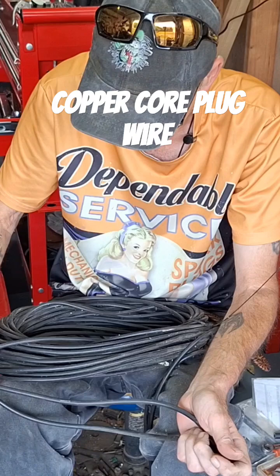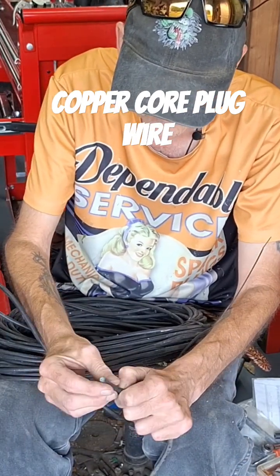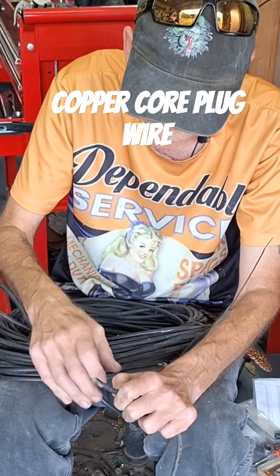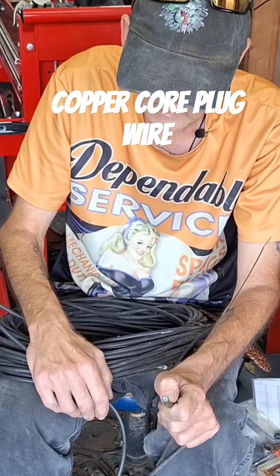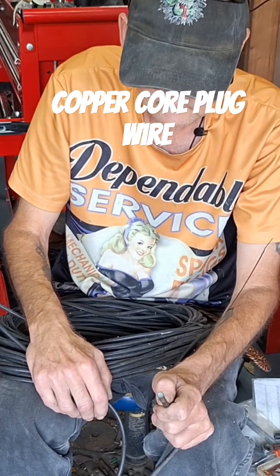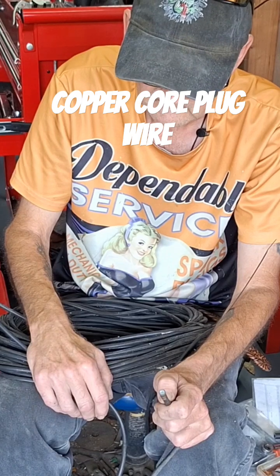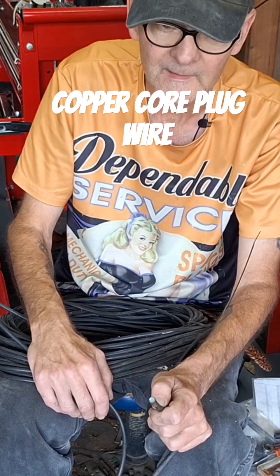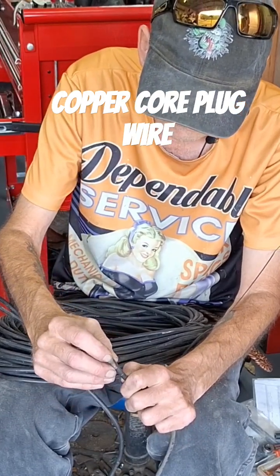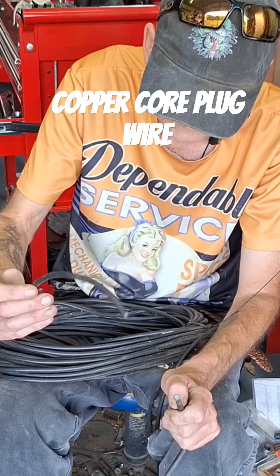I'm going to have to solder this end back on because this wire has probably never been checked, cleaned, or had any dielectric grease put on it. When I swapped out the plug wires, the bike picked right up — it was actually pretty damn good. So I'm going to melt the solder to get this end off, clean it, then put it back on a new piece of wire the same length.